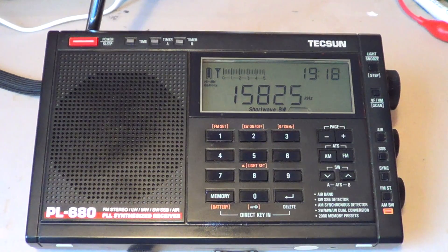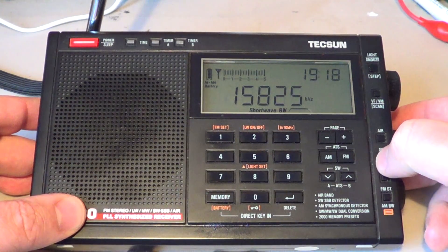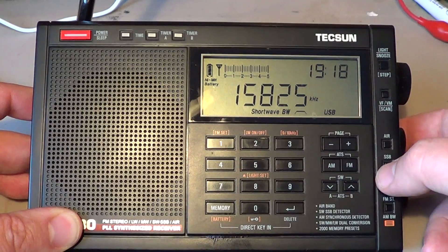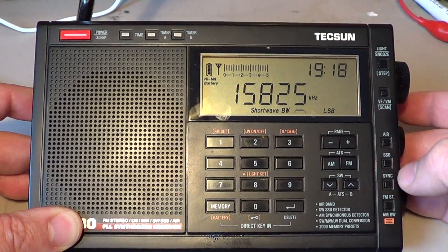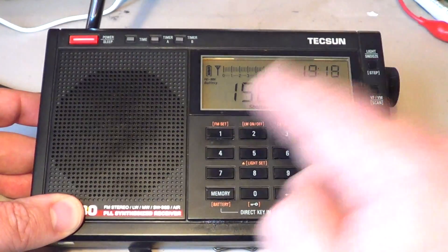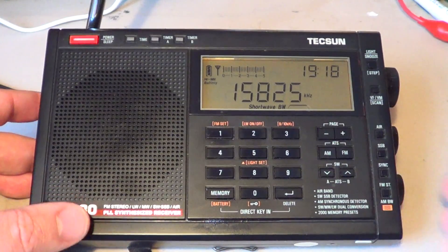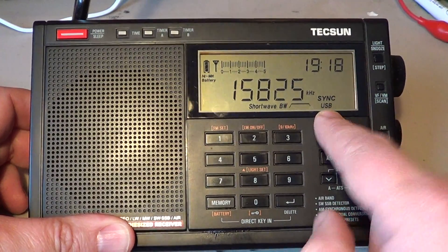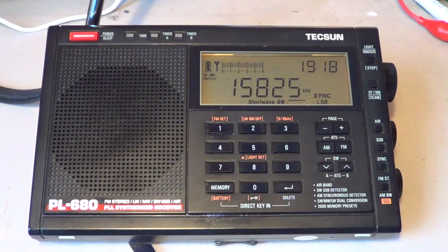An AM signal is double sideband, because the voice that you hear is pretty much equal on one side and the other — lower and upper. That's why you could be tuning single sideband and still hear the voice in lower or upper sideband, because the AM signal has both sidebands. The synchronous detector will replace it with only one sideband — that's why the sync detector has an upper sideband or lower sideband setting, so you choose which side you want to hear.